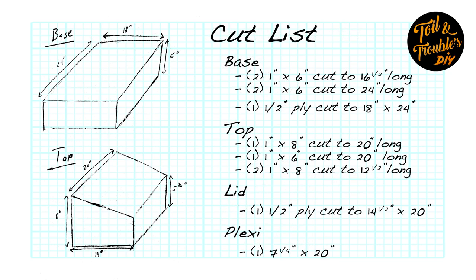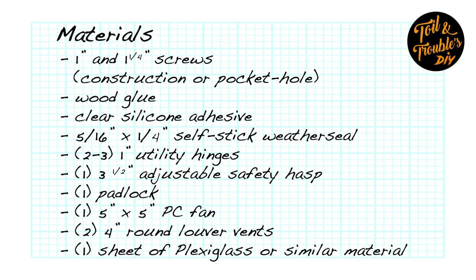Taking a look at the cut list: for the base, you'll need to cut 2 sections of 1x6 to 16 and a half inches long. You'll need to cut 2 more sections of 1x6 to 24 inches long, and you'll need to cut 1/2 inch plywood to 18 inches wide by 24 inches long. For the top, you'll need to cut 1 section of 1x8 to 20 inches long, 1 section of 1x6 to 20 inches long, and two sections of 1x8 to 12 and a half inches long. For the lid, you'll need to cut a piece of half-inch plywood to 14 and a half inches wide by 20 inches long. And lastly, for the plexiglass, you'll need to cut one section to 7 and a quarter inches wide by 20 inches long.